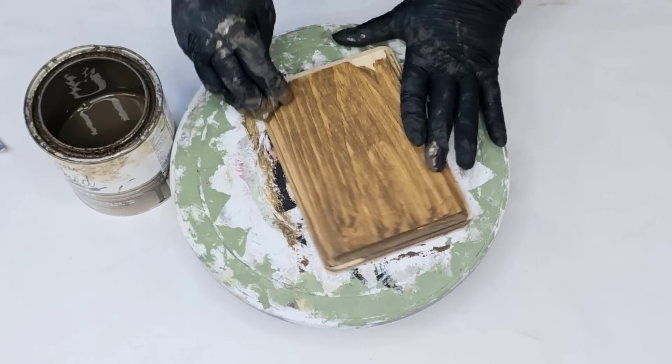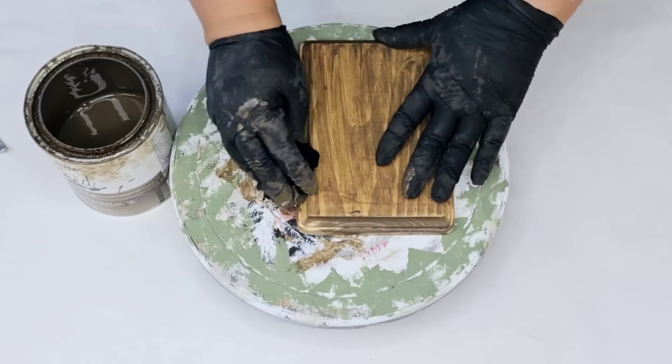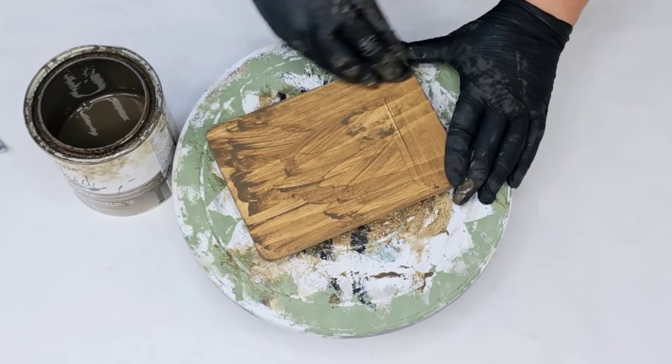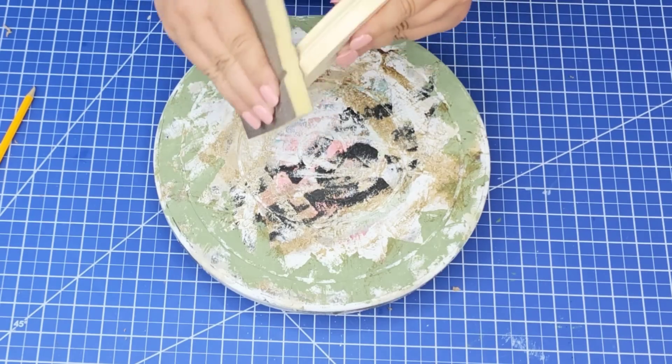This one we're going to stain with Rust-Oleum Chalked Glaze in their brown tone. It works just like a stain, however it is water-based so it's so much easier and it dries so quickly. I use gloves to protect my manicure, but really it comes off pretty easily.